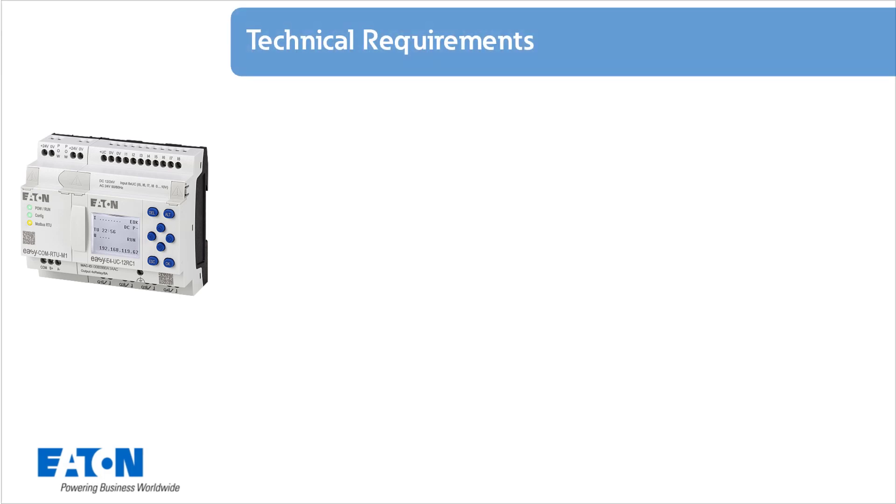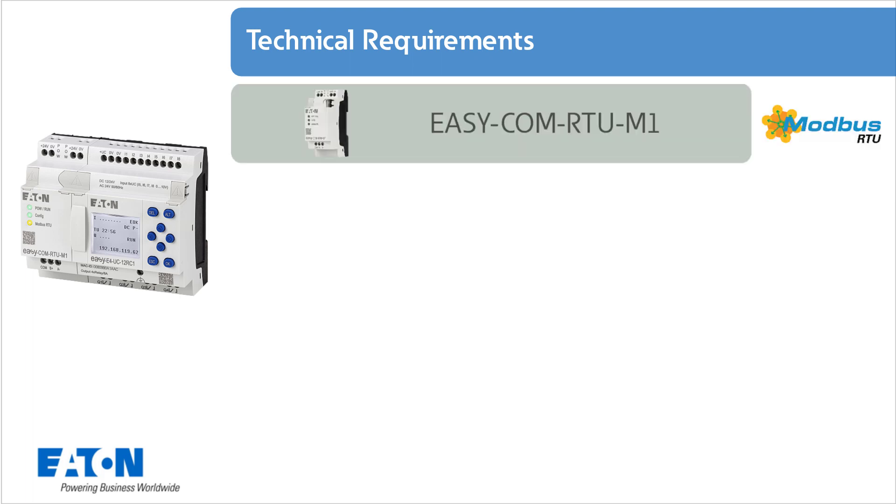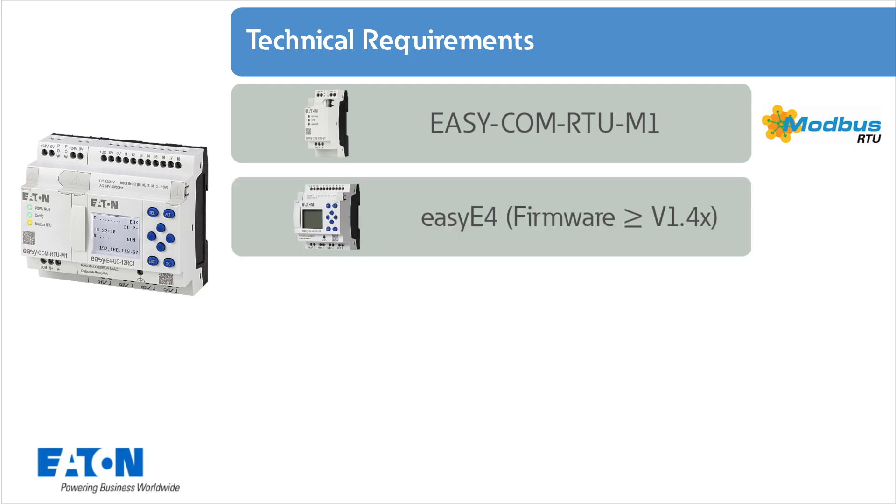The following technical requirements must be met: an EZCOM RTU M1 module, an EZE4 basic device with firmware version greater than or equal to 1.4, including a bus connector for communication modules on the left side. Note: the bus connection plug is included in the scope of delivery of the Modbus module.